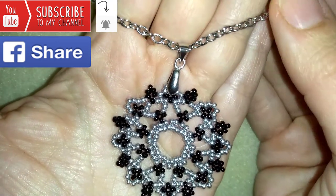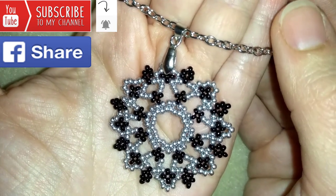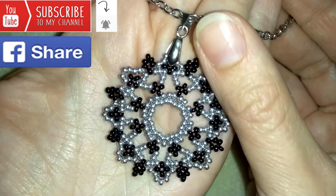Down in the description you will find a full list of materials, Amazon links where you could buy supplies from, a link to my store, and a link for PayPal donations to develop this channel. Thank you so much for watching.